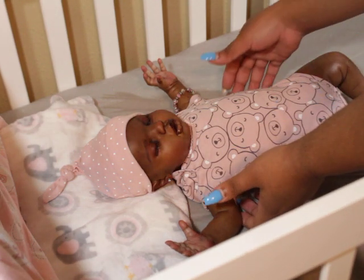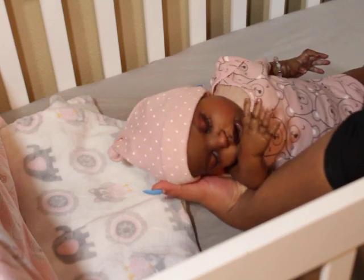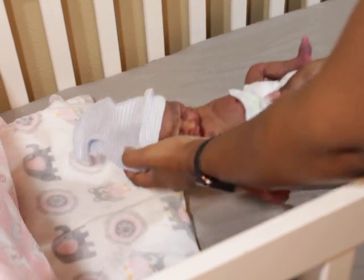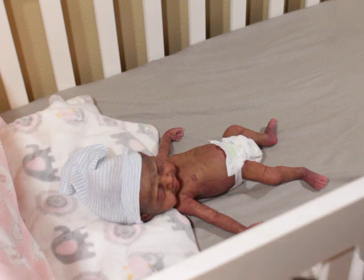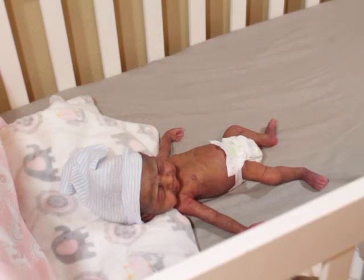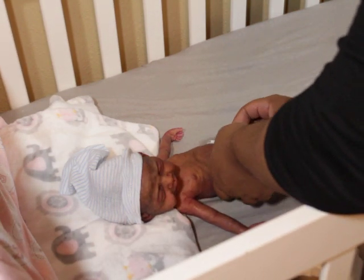I might have to cut this part out, but she probably doesn't look so good on camera. Don't judge her — she's got hair all over her. I don't know if I really want to put her in the bed, but yeah. So okay, it's your turn to change this one. This one's a little difficult because the skin is really delicate.